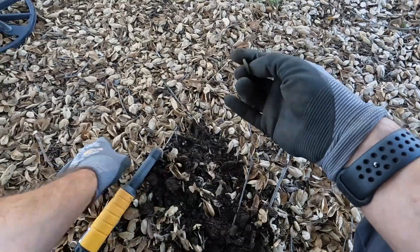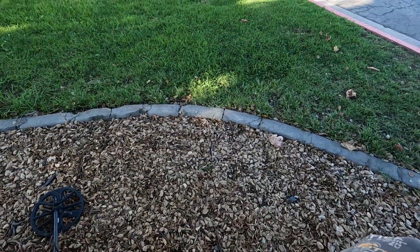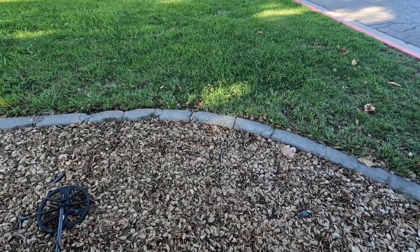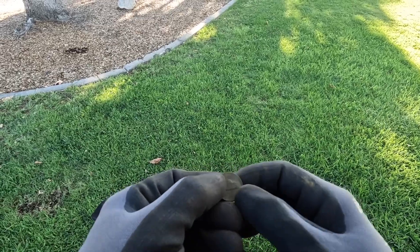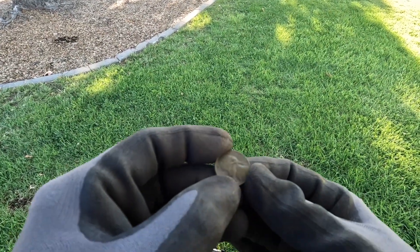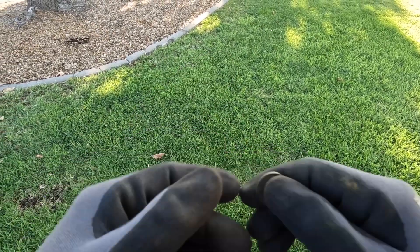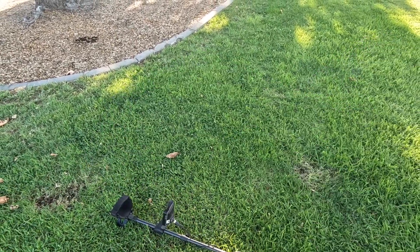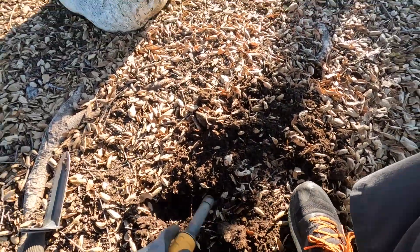I'm going to run to the car and grab my other glasses so when I find things I can tell you what they are rather than waiting until the end. All right, now I've got my eyeballs on — and look at that. I've got a nickel here, that's a '58. That's a pretty old one for this area; don't find too many that old. Pretty cool. Let's keep looking — this was like a 25-26 signal right in here.